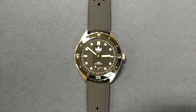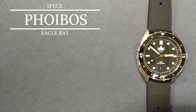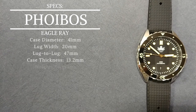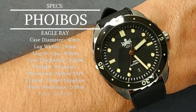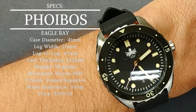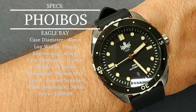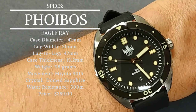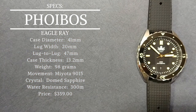We're zoomed in so we can talk about this watch in a little more detail. Let's slide the watch over and have the specs pop up on the left-hand side of the screen. Starting with case diameter — the Phoebus Eagle Ray has a case diameter of 41 millimeters, which is probably my favorite size. It's going to work with most wrist sizes, similar to a Rolex Submariner, so great choice going with the 41 millimeter case diameter.